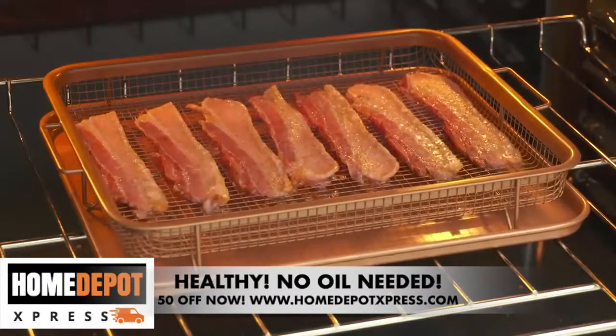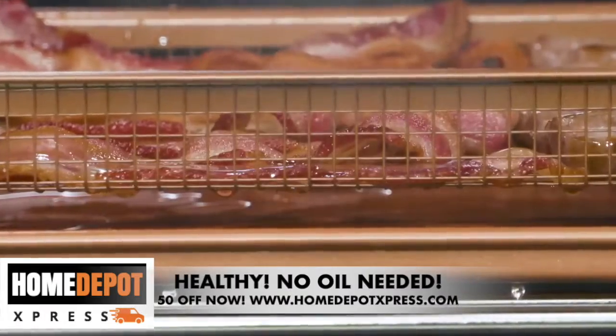The crisper tray is great for bacon — all the grease drips right through, and they come out so crispy.